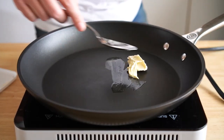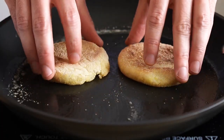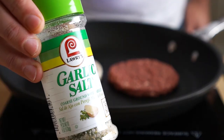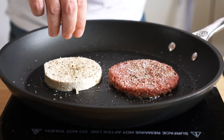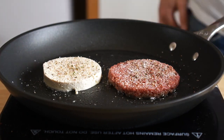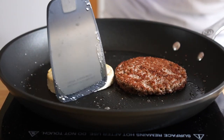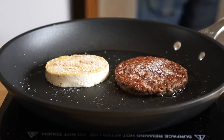Speaking of which, let's add some vegan butter to a pan over medium heat and toast our English muffins until they look golden. Then let's add in our tofu egg and burger patty. I'm going to season these with some garlic salt, some freshly ground black pepper, and then for the tofu egg, a little bit more black salt. You can season these however you like — with nooch, cayenne, anything you wish. We'll grill those for about 3 minutes, give them a flip, season the other side, and grill for another 3 minutes.